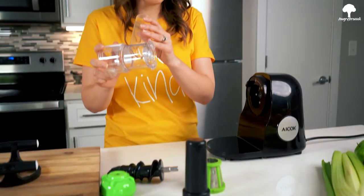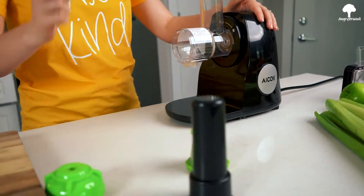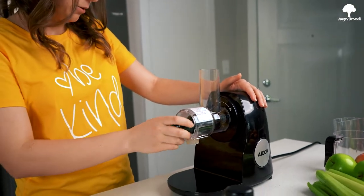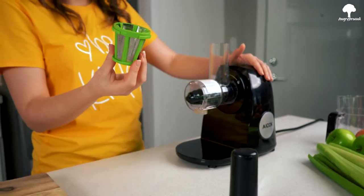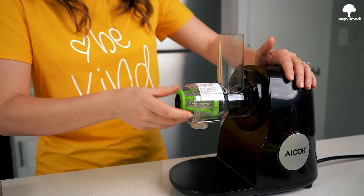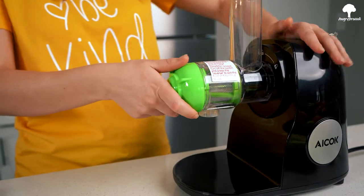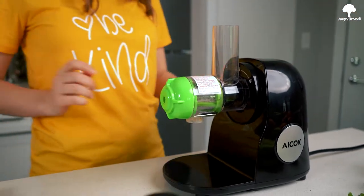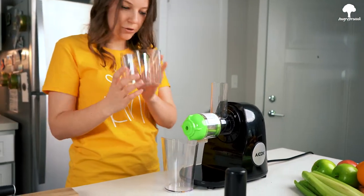So let's assemble it. I honestly didn't know any names for this part, so we're just going to take this fin and push it in, lock it. Another fin, push it in. Third fin, push it in — this really cool green one. Lock it again. And that's for a trash for leftovers. That's for a juice.